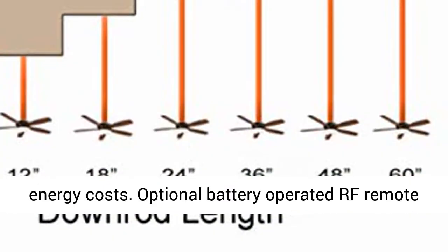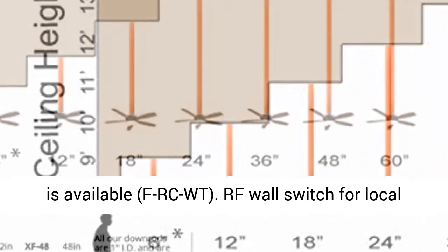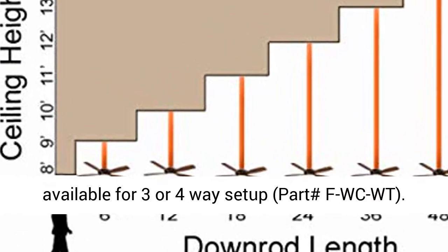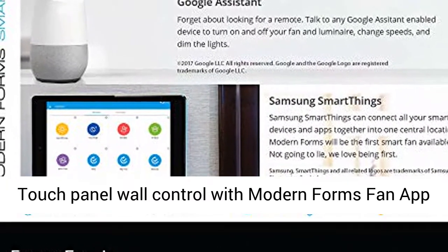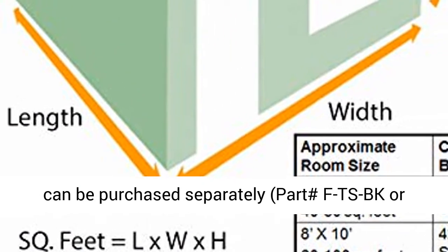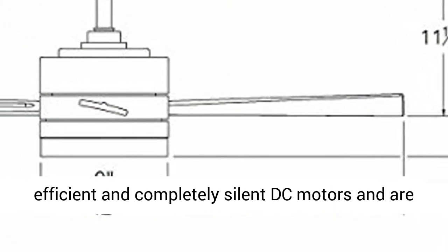An optional battery-operated RF remote is available, part number FRCWT. An RF wall switch for local control is included. Additional switches are available for three- or four-way setup, part number FWCWT. A touch panel wall control with the Modern Forms fan app can be purchased separately, part number FTSBK or dash WT.